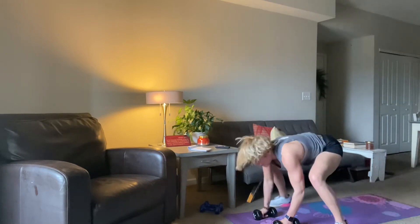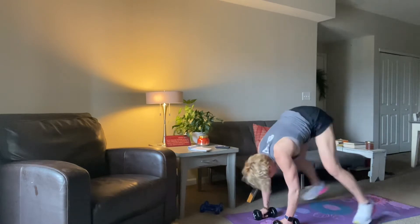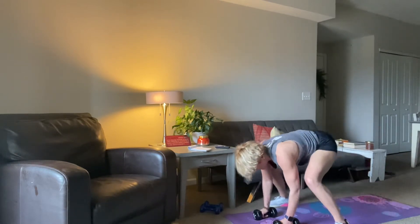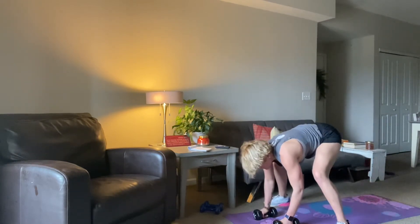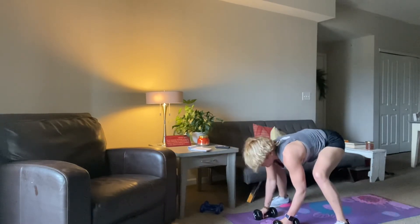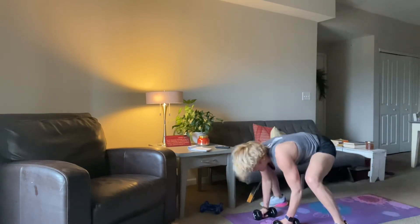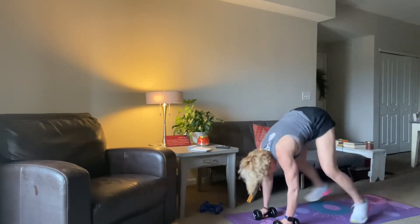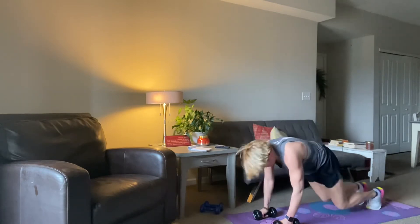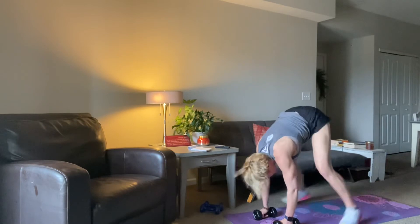A little cardio, a little core, a little arm. Go at your own pace — not too fast, not too slow. 12, 10, 9, 8, 7, 6, 5, 4, 3, 2, 1, and time.